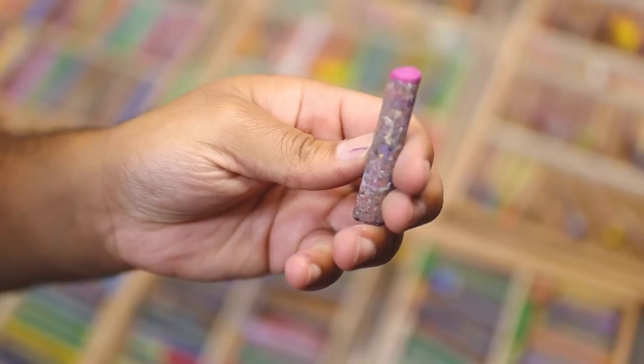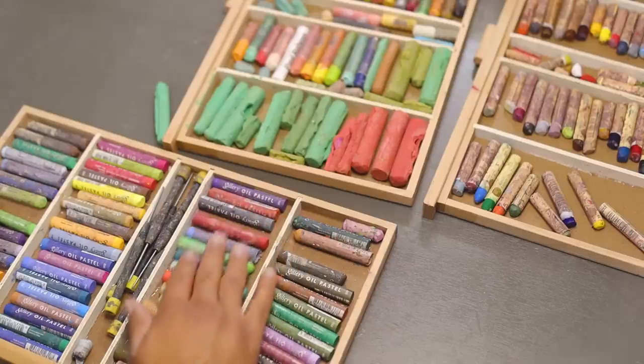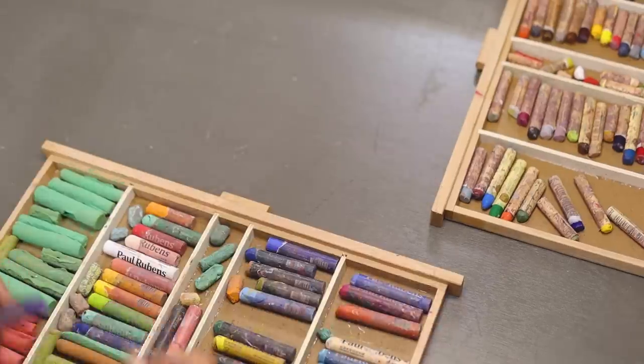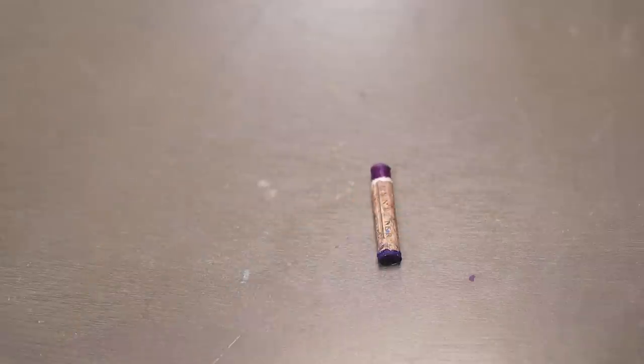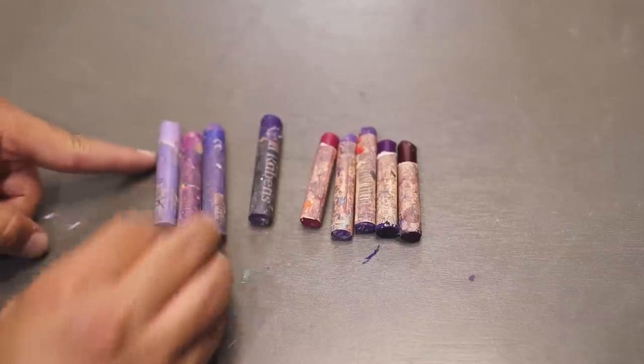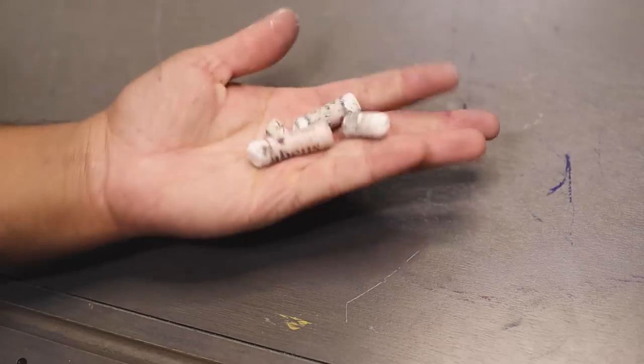If it's red and it's on the bluer spectrum of red, then it's purple — you know what I mean? Let's not argue. So I got all my purples from all the brands I have, about four or five brands, and I just kind of laid them out. Look how pretty they look. They're a little nasty, but here's white and black. Don't come at me — they're not colors.